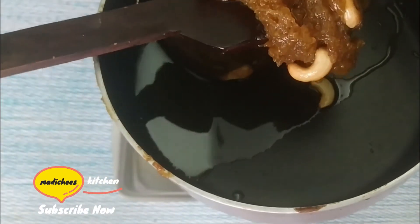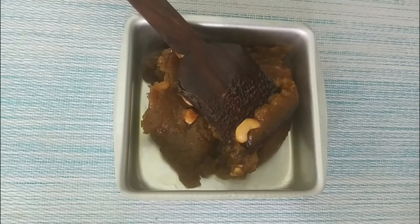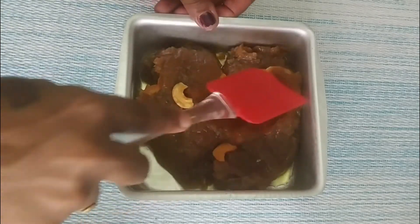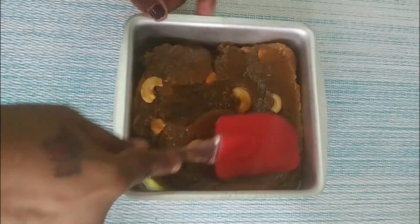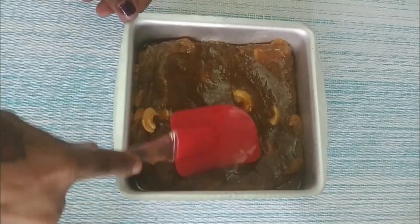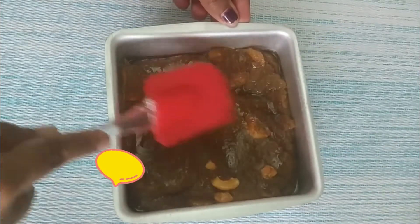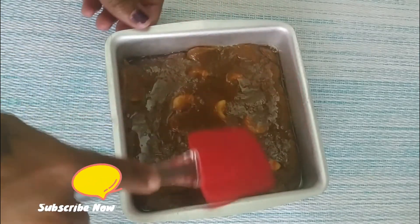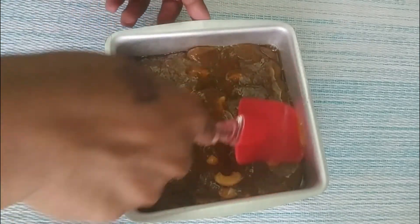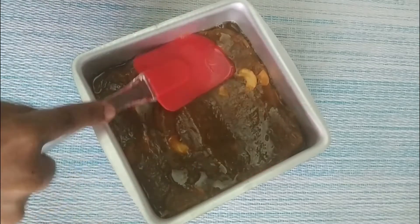We will set a baking tray — a round square or tiffin box. We will set it in steel or aluminum. We will set it in the middle, on a level. We will set it in a glass or steel glass. Now you will set the top of this with the new panel in a clean space at room temperature.